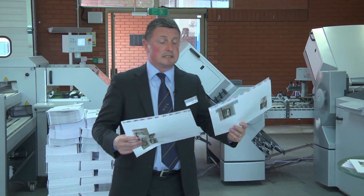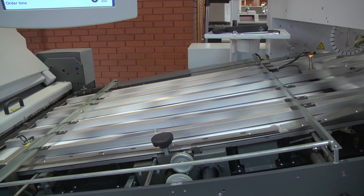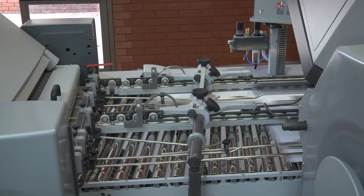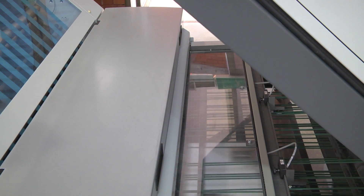You'll see the machine running standard production, usual gap between the sheets — 12,000 to 12,800 sheets per hour — using the twinlay attachment in the second unit.